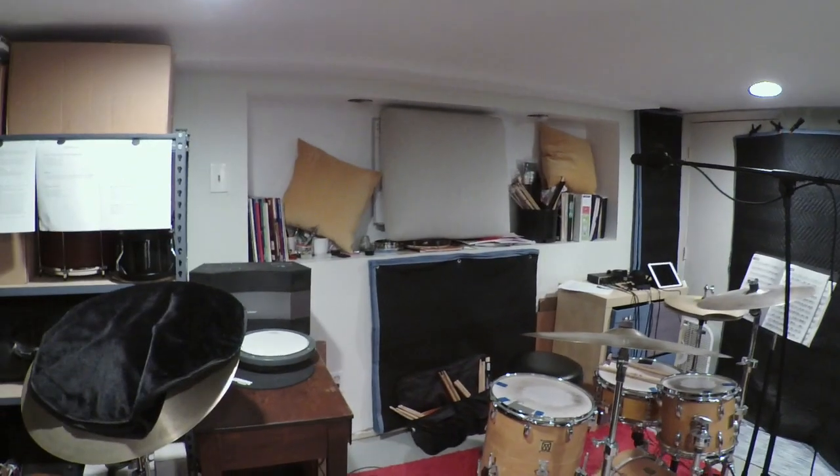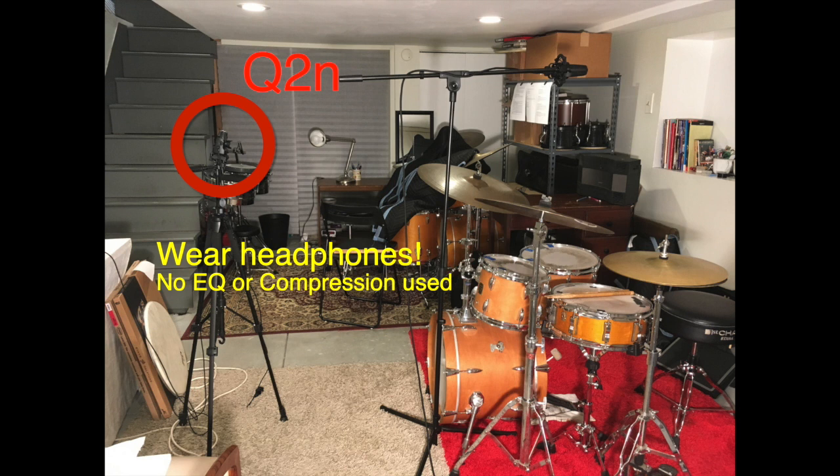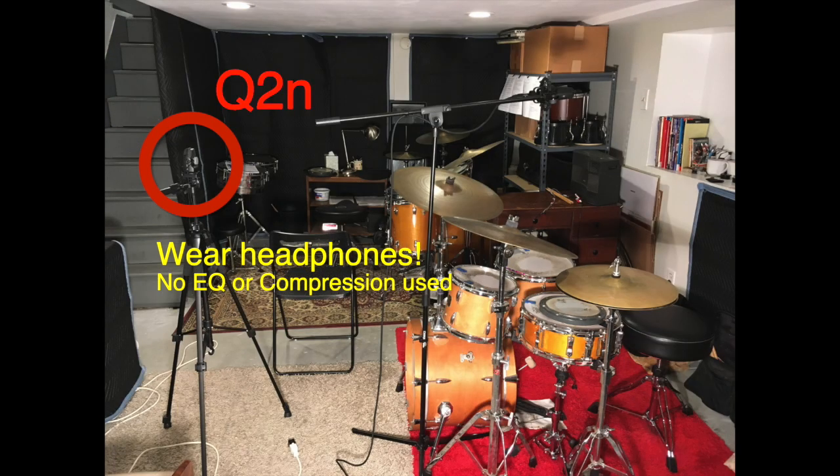I'm curious to see what the sound comparison will show. This is what my voice sounds like in the room before the blankets. This is how my voice sounds in the room after the blankets.